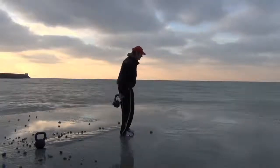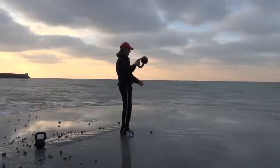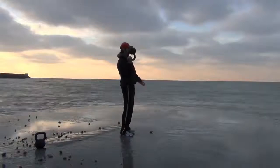Let me do a few of them for you. Bang — hold — drop. Hold — drop. Hold. There we go.